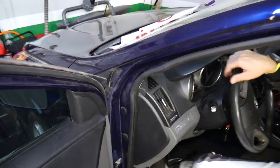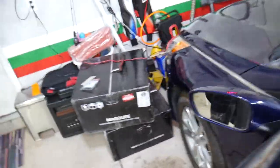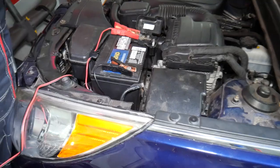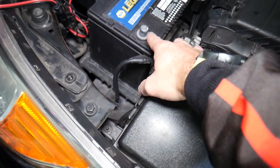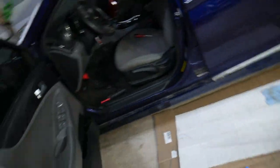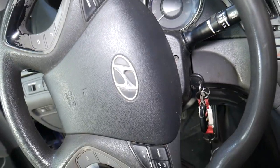Let's go ahead and explain how to remove the Hyundai steering wheel airbag. First, you need to make sure the car battery is disconnected for at least one hour before the repair. We had the charger on the battery earlier, but the battery is now disconnected. I recommend disconnecting both clamps and not having any chargers or anything near it. Let it sit for at least one hour, then you can continue with the next step.